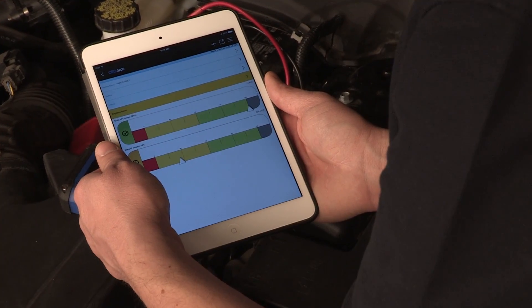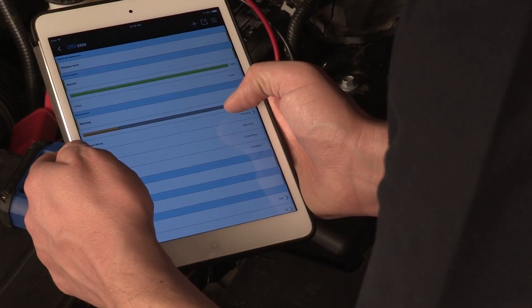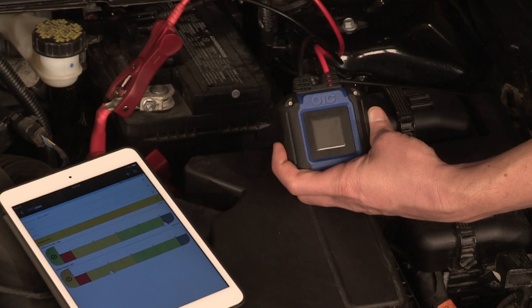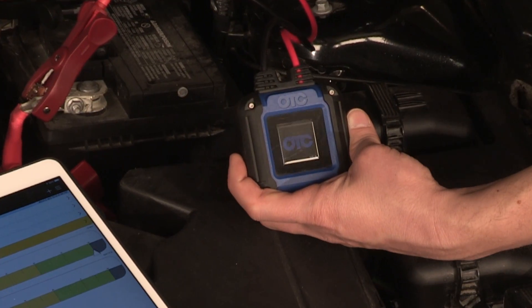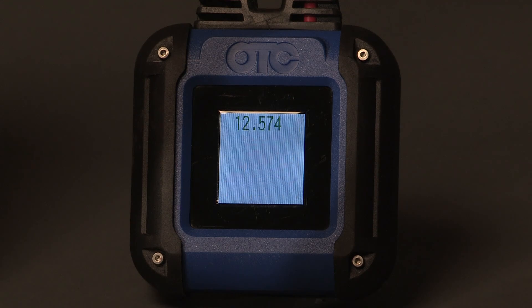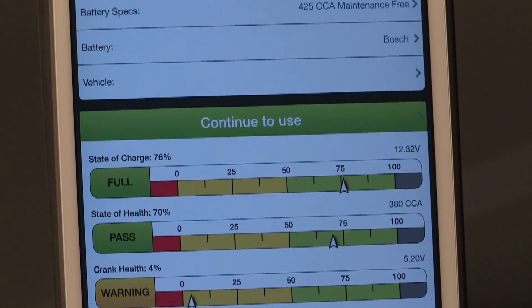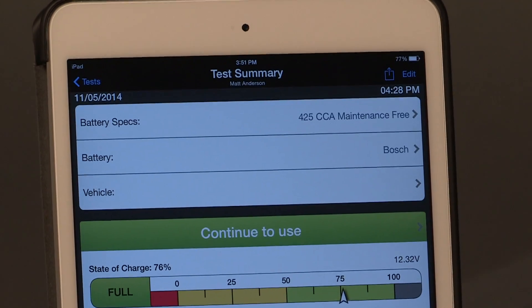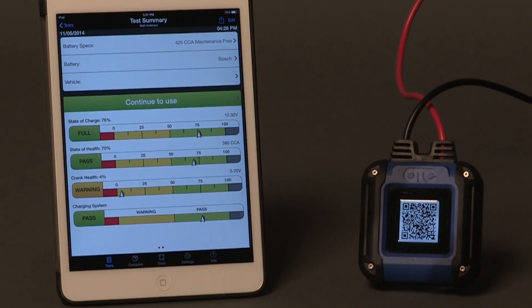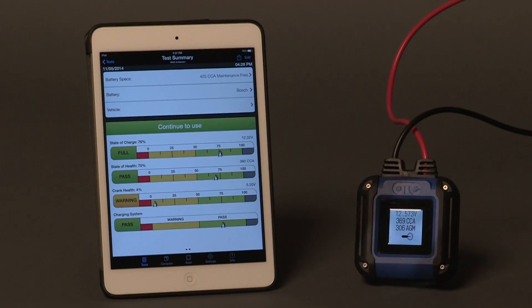The app uses intuitive green, yellow and red colors for test results and reports, which customers find very easy to understand. The unit is fast, allowing you to understand the reports it generates at a glance. The OTC-3200 Smart Battery Tester is a revolutionary way to test vehicle batteries in your shop — a compact tool that provides a powerful way to show customers just where they stand. Optimize your customers' experience, maximize profits and improve efficiency by putting the OTC-3200 to work in your shop today.